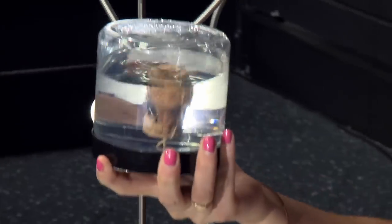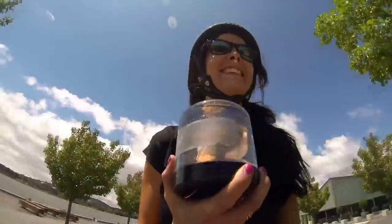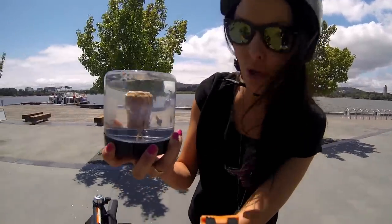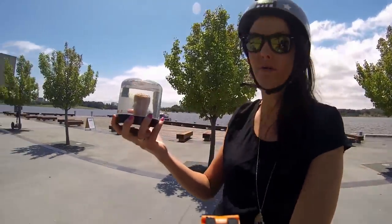We decided that walking was a little boring, so we've got this Segway to use our accelerometer. The cork wasn't really moving because it only responds to large accelerations. If you move it really fast, you'll notice that the cork goes right to one side of the jar. Write in the comments why you think that's happening.